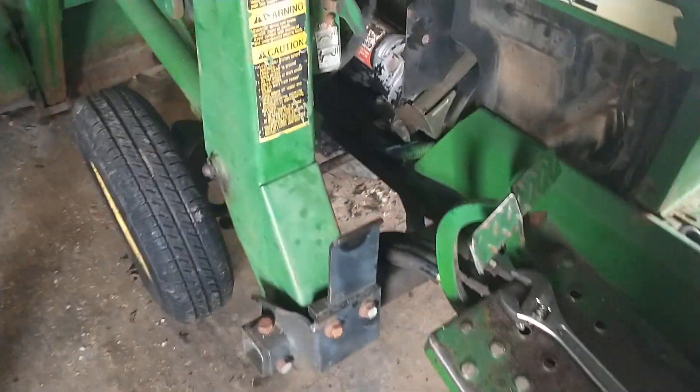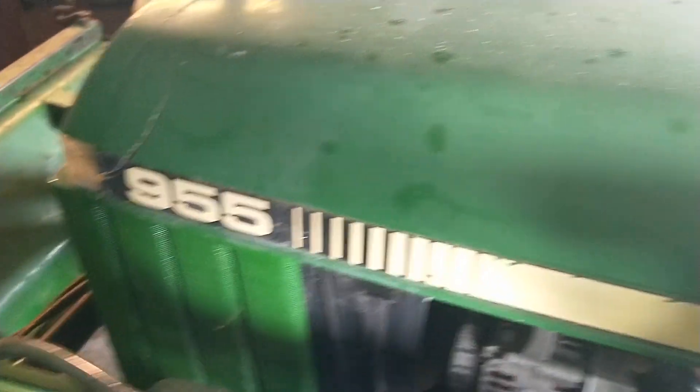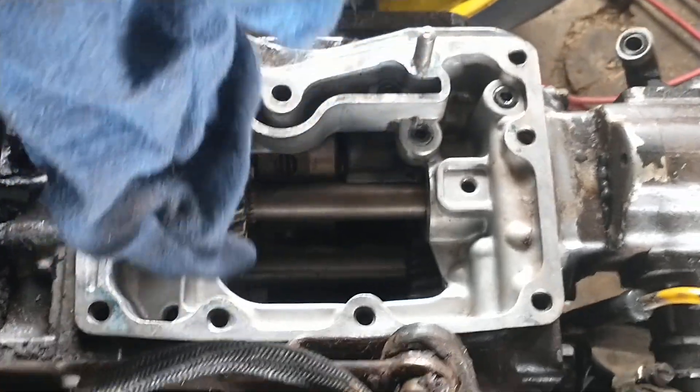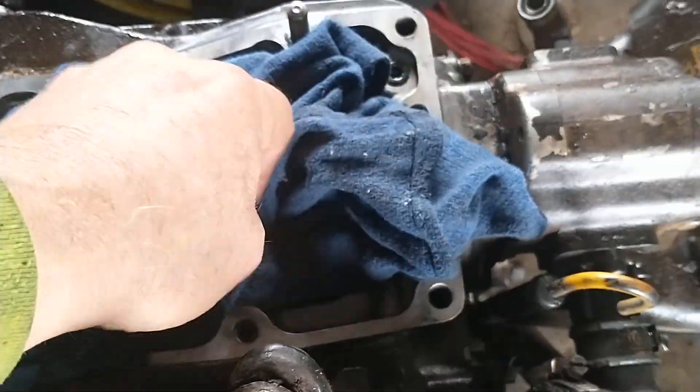Hello, this is Tom with the Tractor Rescue Ranch. I was just going to do another update on this 955 John Deere. Getting things cleaned up a little bit better to get things going back together. Looking pretty good.